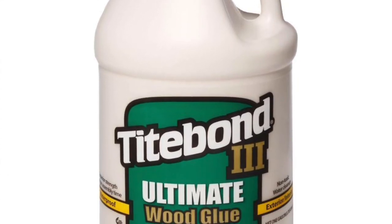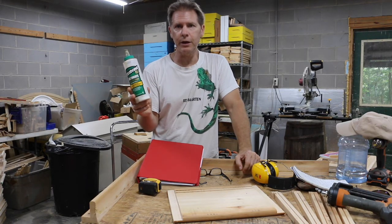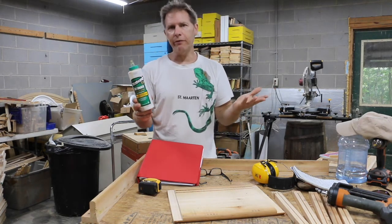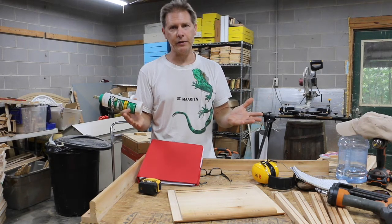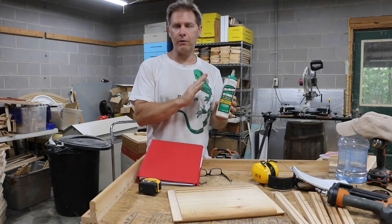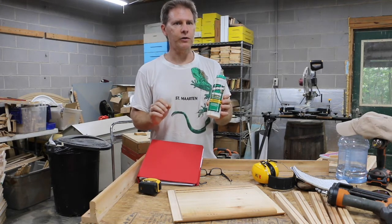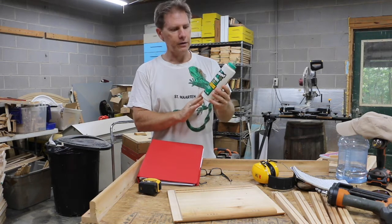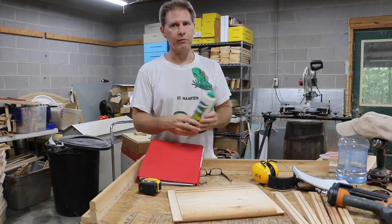For the glue, I recommend Titebond 3. Titebond 2 is okay, but Titebond 3 is more suited for outdoor equipment, and a lot of other beekeepers use it too. As long as it's a good weather-rated glue you're probably fine. What you want to watch out for is off-gassing — you don't want that for your bees. Titebond 3 is very good for being around food or anything you don't want contaminated, so if you're practicing natural beekeeping, that's what I recommend. If you know of something better, by all means share it.